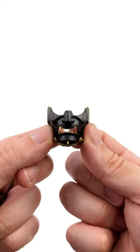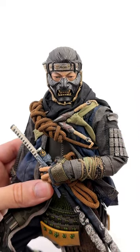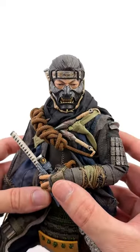Plus, the string is fully sculpted, which means it goes on so freaking smooth and it looks awesome. It hugs the face in all the right places, you can see his mouth poking through, and no more futzing with the string.